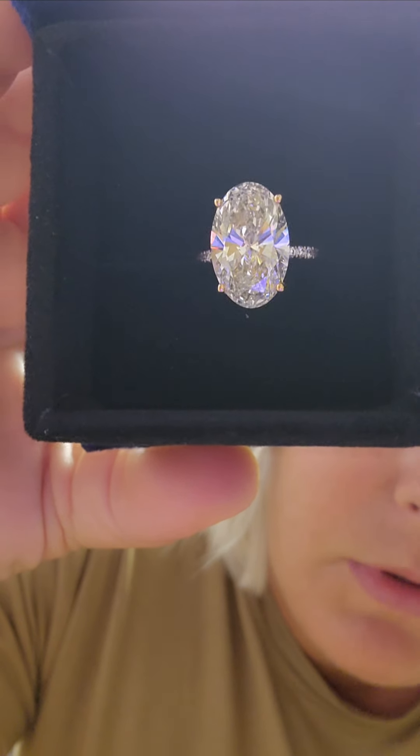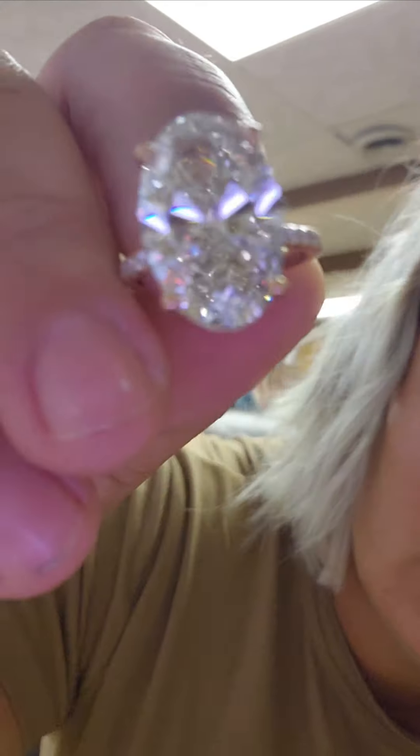Oh my god, that is so beautiful! Oh geez, I almost dropped it. Wow, that's so pretty — it's so beautiful. It is very sparkly. I love these CVD side diamonds on the band, and even the halos are so sparkly. Look at that!